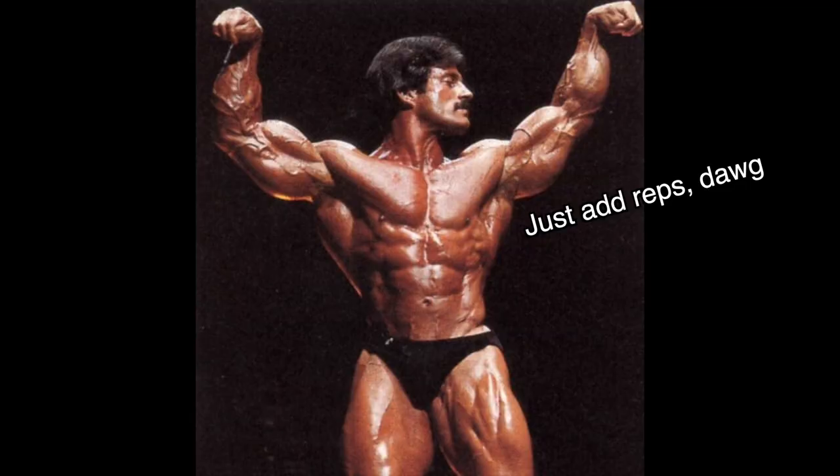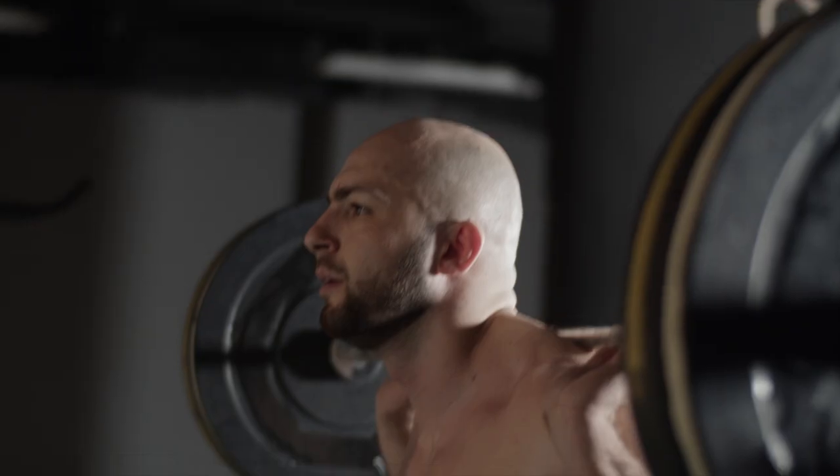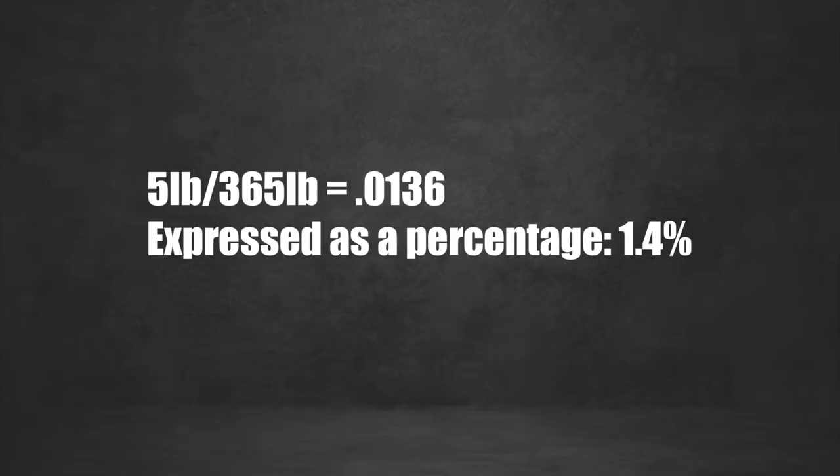Mike Mentzer believed that the best way to manage progressive overload was to add a rep to each set with a given weight — if you could squat 365 for eight, the next week you strive to hit 365 for nine, and repeat until you get to 12 repetitions, at which point you add more weight and start over at eight. While this absolutely works, I think it's a bit more nuanced than that. Getting an extra rep at 365 pounds is actually 12.5% more work during that set — that's a huge leap to expect every single week. If you were to instead choose to only add five pounds to the bar, that adds about 1.4% of work week over week, and 1% of gains every week is an extremely reasonable expectation to hold yourself to.